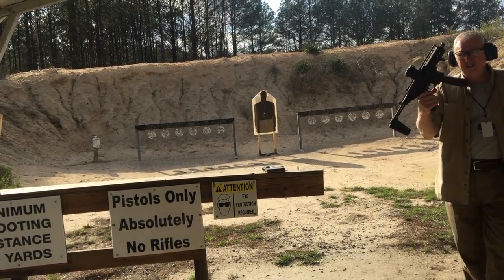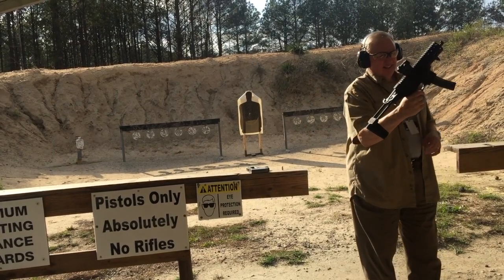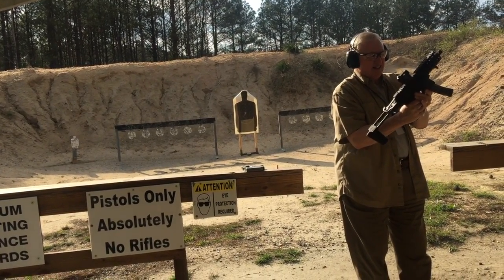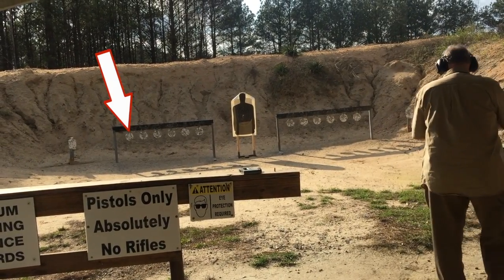Alright folks, here it is. Brand new SIG LPX. Let's see what we can do, if anything.